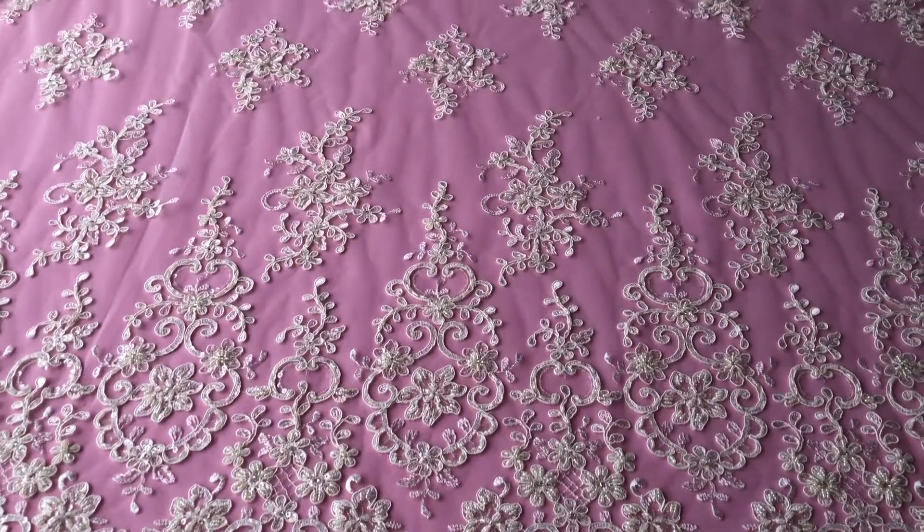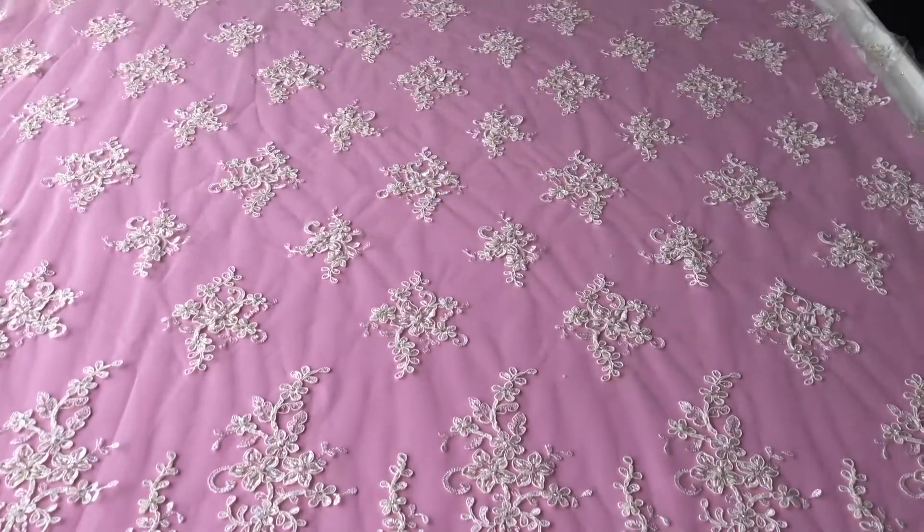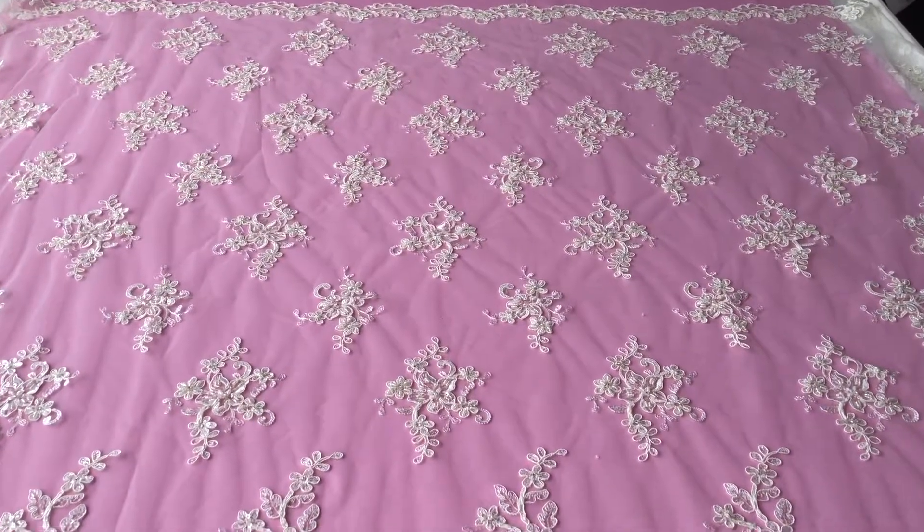This is one of our long-standing laces called Alexandra. This is the ivory version, but we also offer it in white and black.